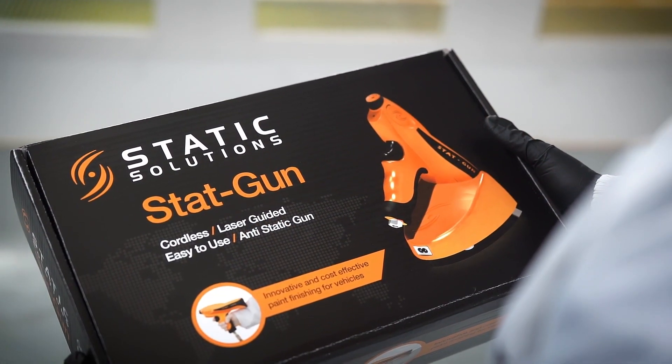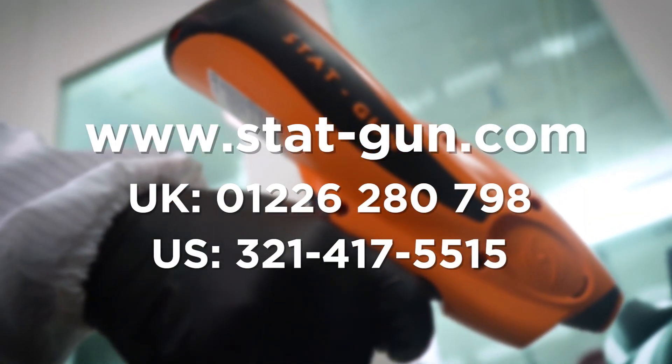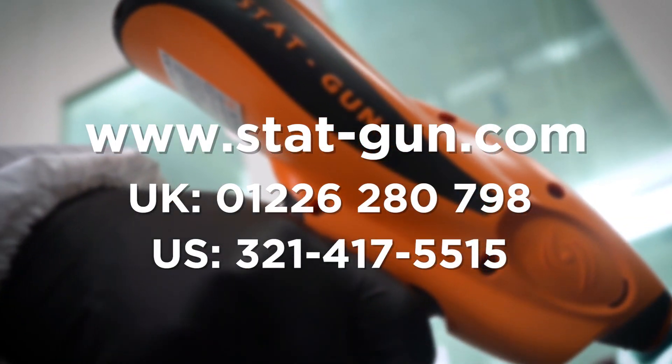First, inspect the package upon arrival, looking for evidence of damage that could have affected the product. If you find any damage, please contact Static Solutions immediately.